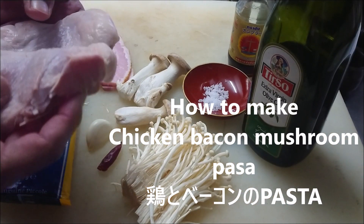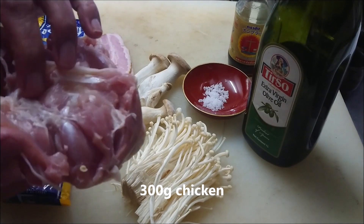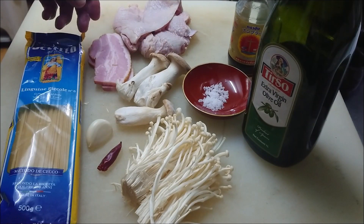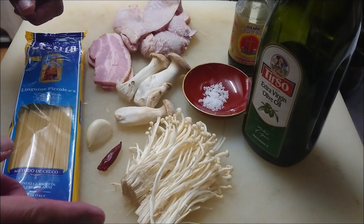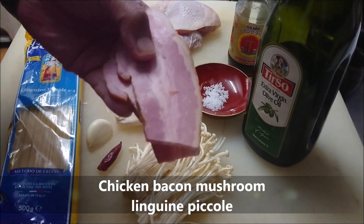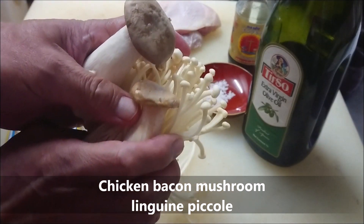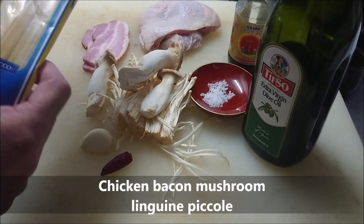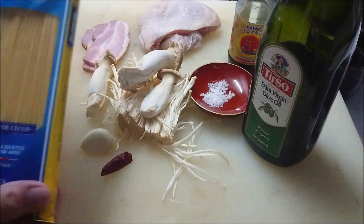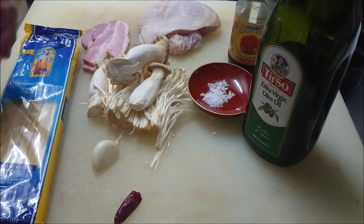Hi everyone! Today is my stuffed meal. I want to eat chicken with pasta. The name is chicken with bacon, mushroom, linguine piccoli, garlic and salt flavor. Okay, so I'm going to make it.